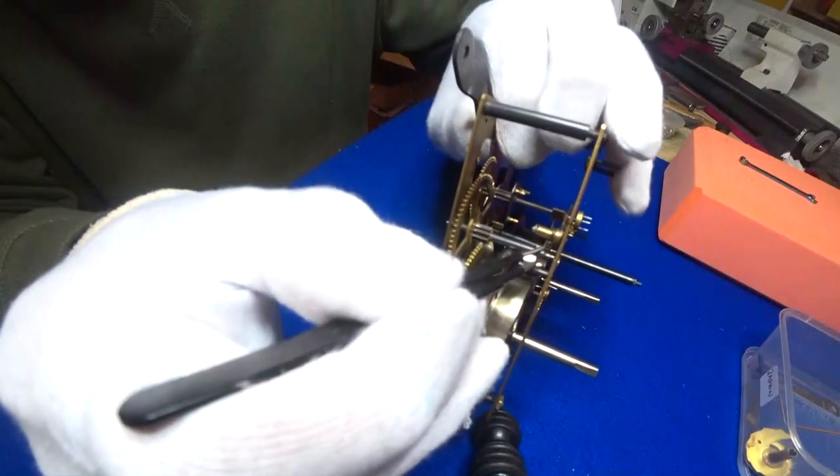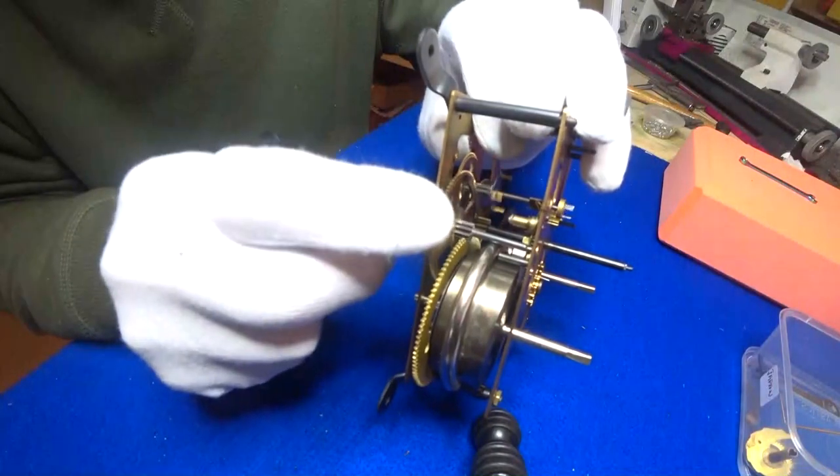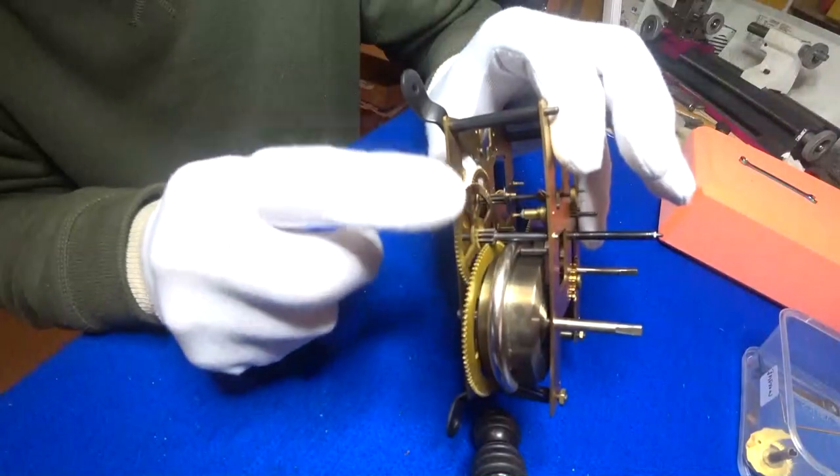Hi, I'm Scotty. I service, repair, and restore vintage and antique mechanical clocks. Welcome to Scotty's Clock World.